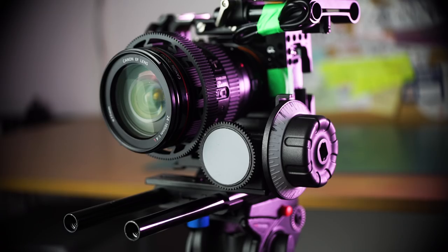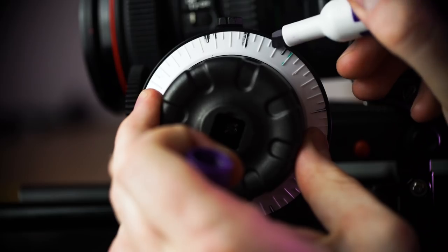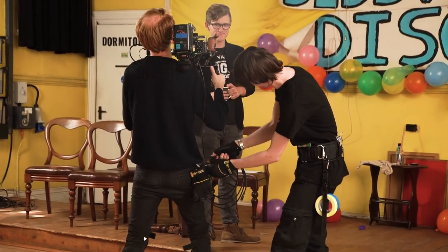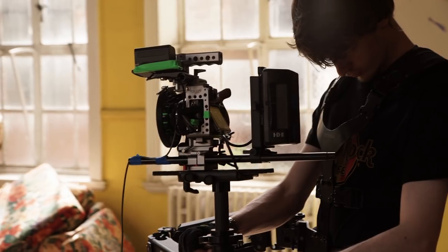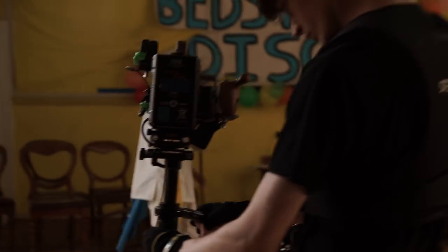The next option is to buy a follow focus that mounts on 15mm rods. You can set and easily wipe off the focus marks, and it gets your hands away from the lens, making it easier for someone else to operate. A follow focus will certainly improve your accuracy over the tape method. For shots with a lot of movement — such as handheld shots and shots using steadicams and gimbals — a wireless follow focus is preferred, as the weight needs to be perfectly balanced and someone holding onto the follow focus will throw off that balance.